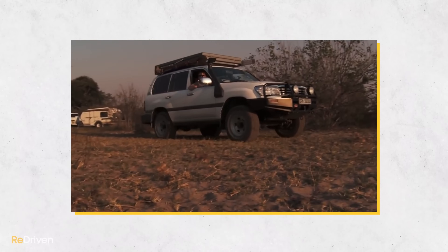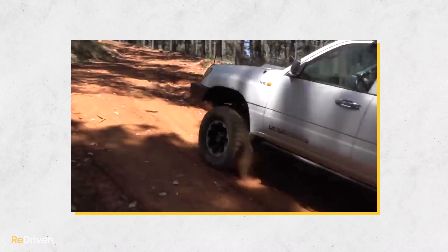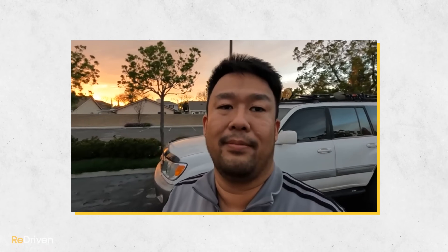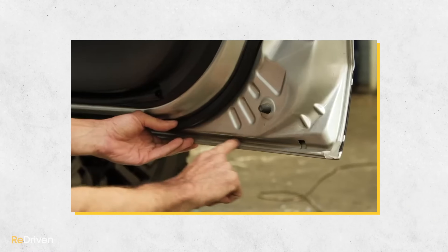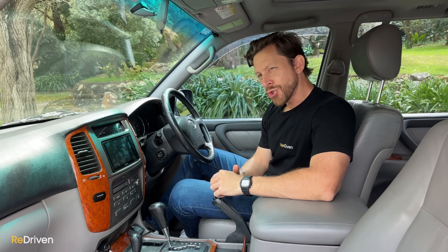A massive thank you to all the owner groups — they should be the first port of call for research. There are also some great videos to watch: 4xOverland has a whole series on the 105 that is excellent; Four Wheel Drive 24-7 has loads of 100 and 105-series videos full of great information; and there's a channel called Chow Cares — read through the comments in his videos too. We've also made the ultimate 4x4 buyer's guide — make sure you watch that before buying any four-wheel drive. Links are in the description.